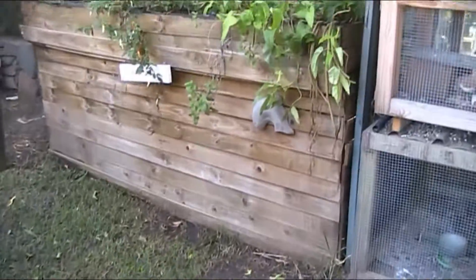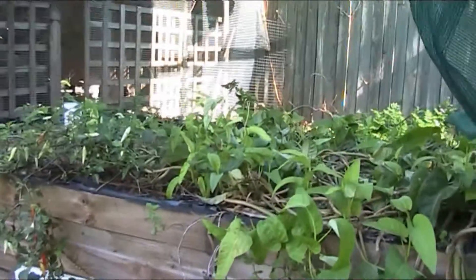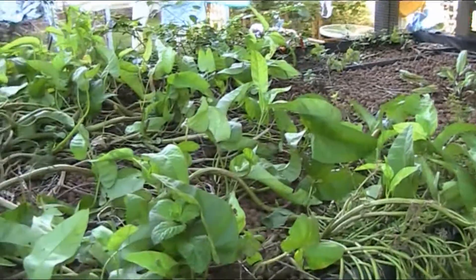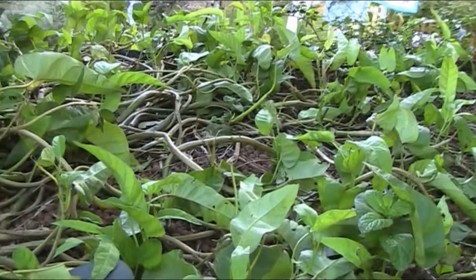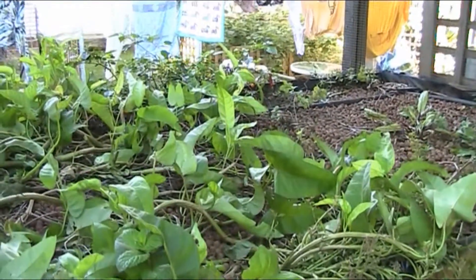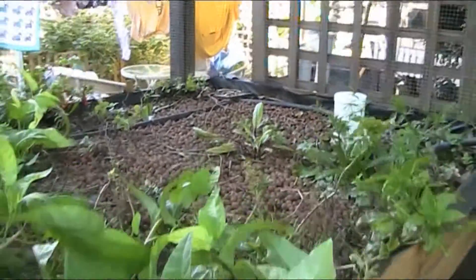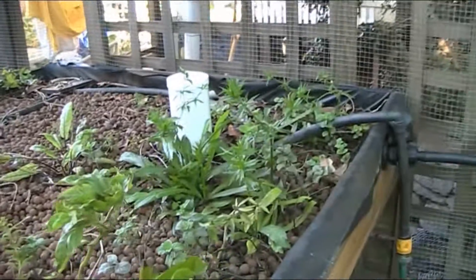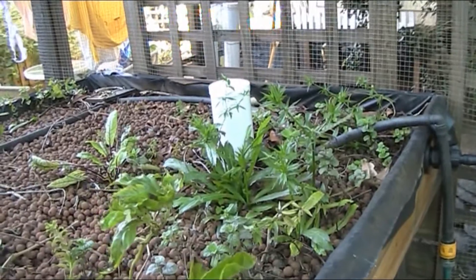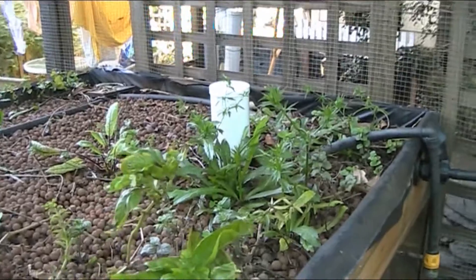The main thing I want to do this morning is this aquaponics bed. It looks alright from here, but from this side you can see it's not productive anymore - kangkong dies back in winter. So I'm going to pull all the kangkong out and feed it to the chooks. There's a chili bush on the other side I'll keep because it's a good producer, and there's sorrel, sawtooth coriander - the only coriander I can really grow here, it's a perpetual one - and a bit of mint I'll try to keep as well.